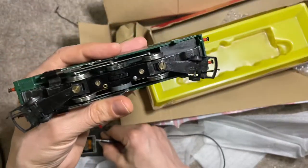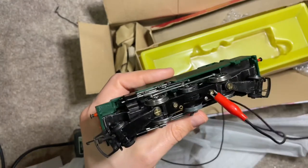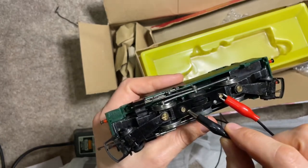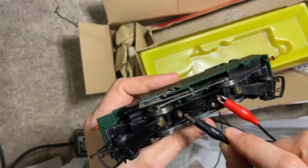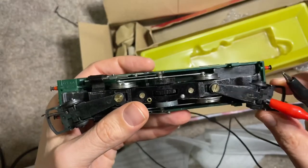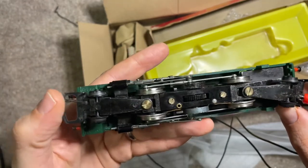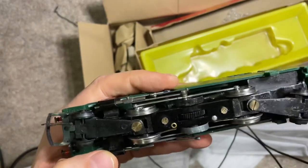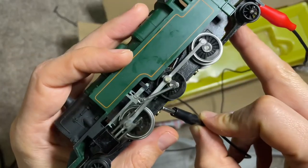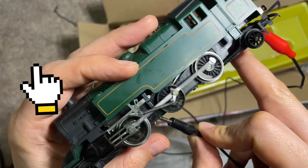I'll put the locomotive to the test. That's very convincing, but I noticed that if the radius is too small, this could touch this wheel and then lead to a shorting between the chassis and the isolated wheels on the right side. Overall, this is a really nice Trix R59S 2-6-2 tank engine.